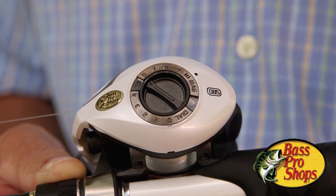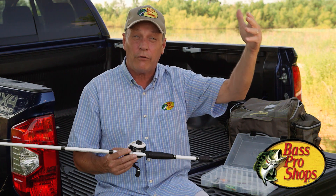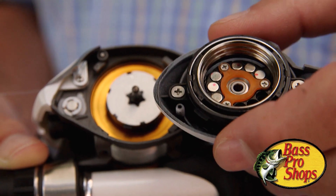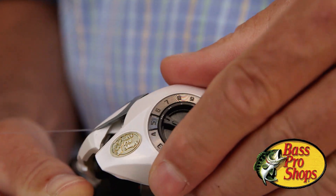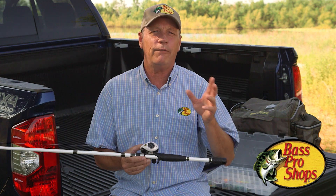This takes over after your lure has reached peak RPMs and is starting to slow down as it's getting ready to land. This is what senses that the lure is slowing down and applies magnetic tension to your spool. So once you've adjusted all three of these to the particular lure you're throwing, you're going to have far fewer backlashes.